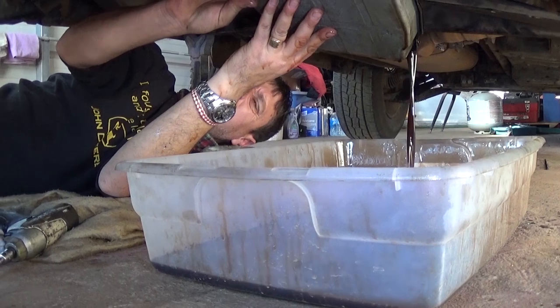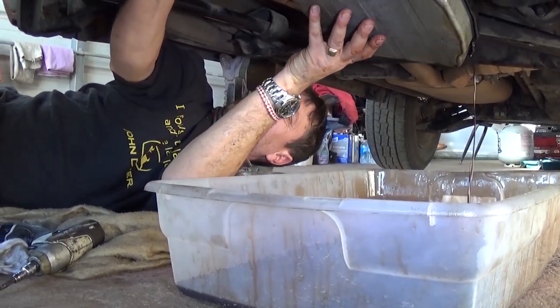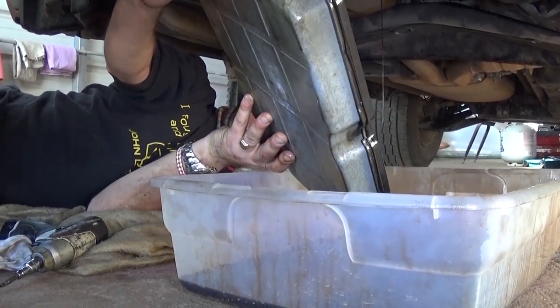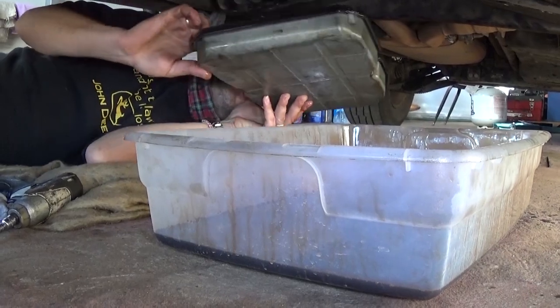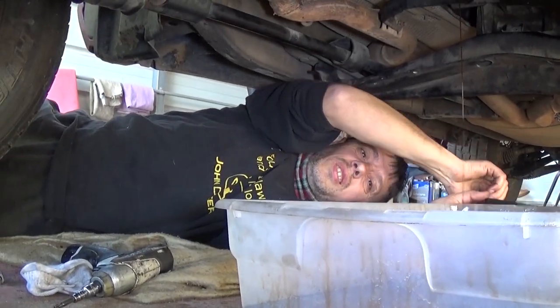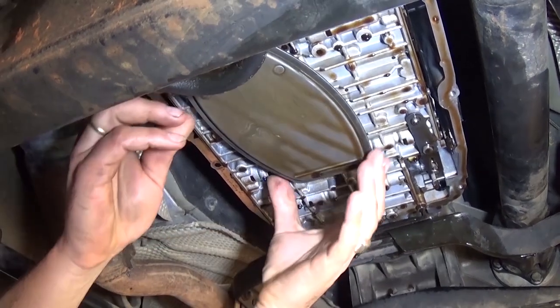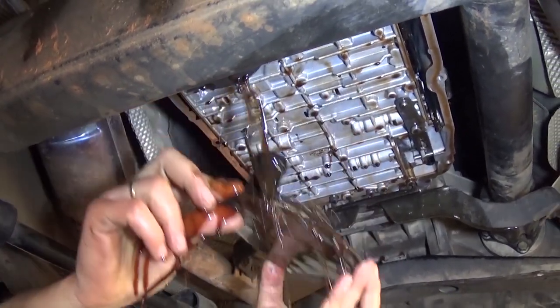We have only one bolt holding now, but we wanted the pan to go down a little so we can drain it that way. We got it out now. We'll leave the container there because more oil will leak out from the valve body. That would also be the time to replace your filter as well.